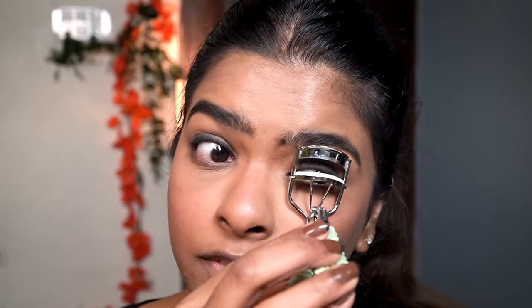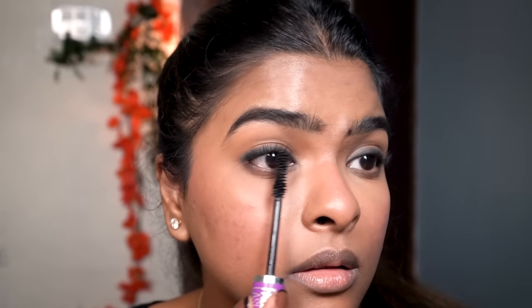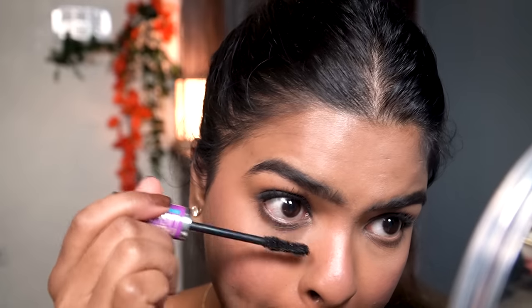Now I'm going to curl my eyelashes — it lifts them and makes them look flirty and beautiful. For mascara I'll be using a waterproof mascara. I like to remove excess product from the wand before applying, then apply first to the tips of the lashes and wiggle through. I always go for waterproof mascara because I have extremely watery eyes. I apply to lower lashes first too. Both eyes are done — let me show you a close-up. Practically no effort but a great eye look!